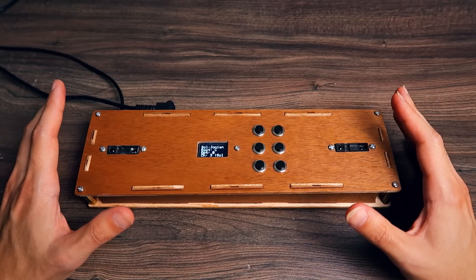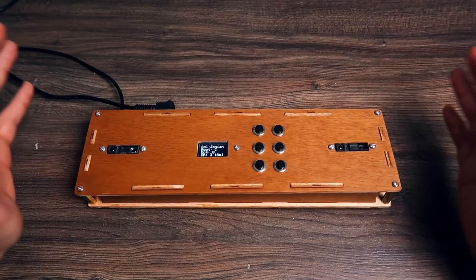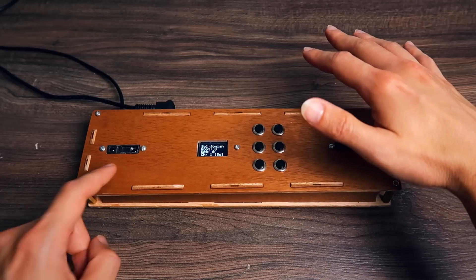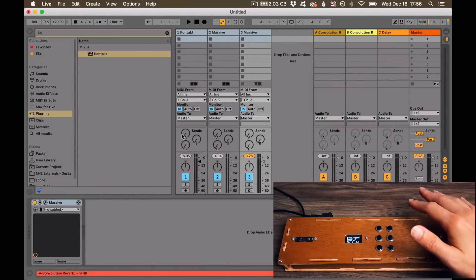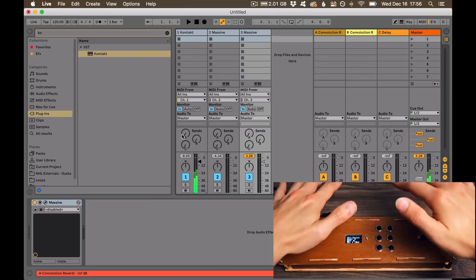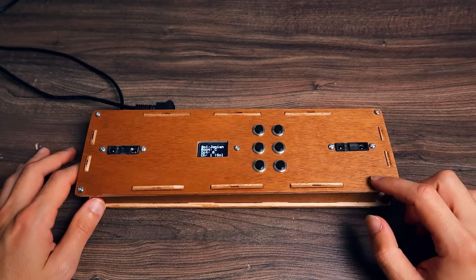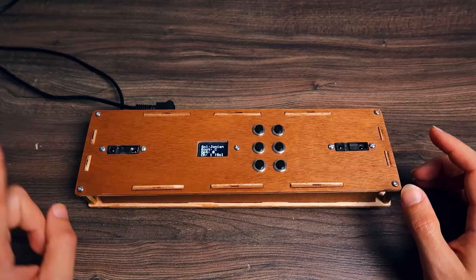The big improvement from my first TheraMIDI to this one is that this one has a display and buttons that allow me to change its functionality. The right hand sends MIDI notes, while the left hand sends MIDI CC 7 — which is usually the MIDI CC for volume. The Contact Piano plugin I'm using has this volume functionality on CC 7. So the right hand controls the notes and the left hand sends MIDI control change that can be mapped to anything.